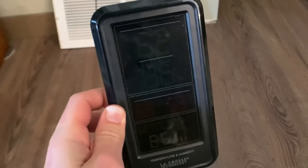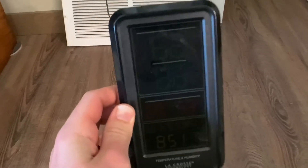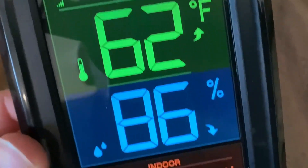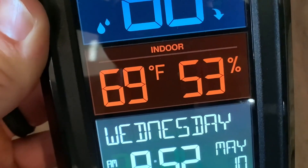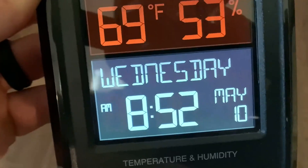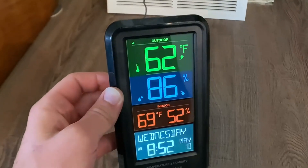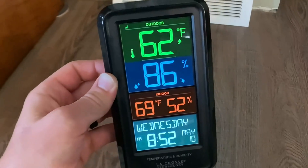Not only is it very easy to set up, but the display is also very bright and very easy to see. The display tells you the outdoor temperature and the outdoor humidity, as well as the indoor temperature and the indoor humidity, and it also gives you the day, the time, and the date. This thing will give you all of the details that you need about the weather outdoors and inside of your home.